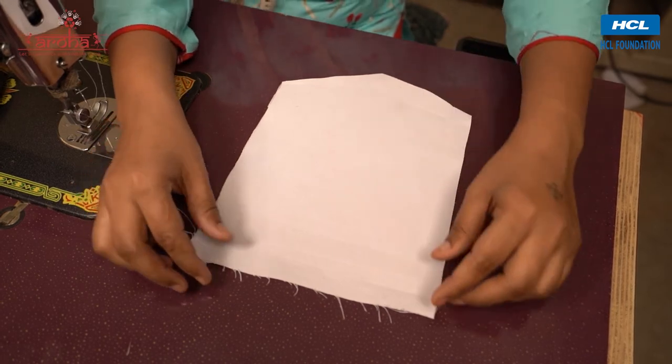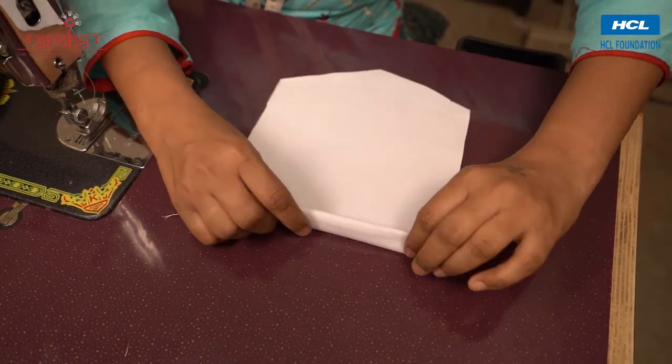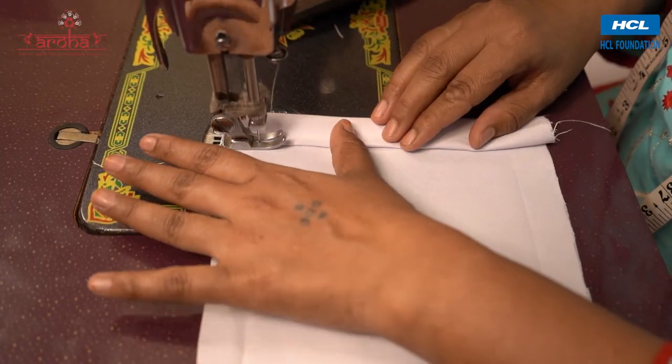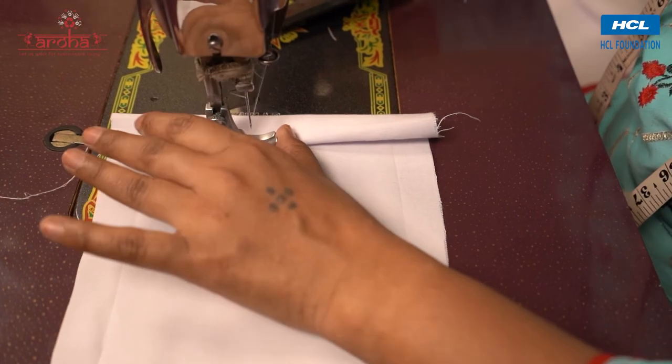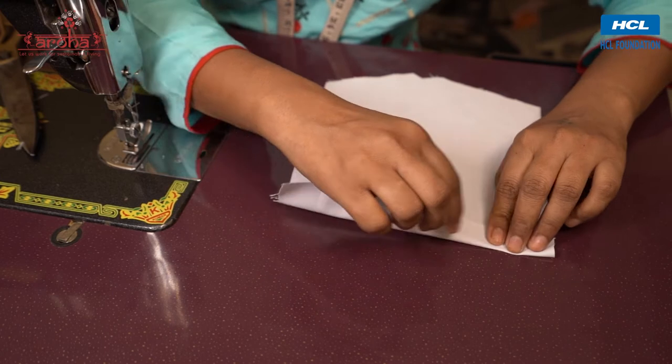Now take the pocket cutout, fold the upper side of the pocket twice, and stitch along the open ends of the fold. Repeat the same for the other pocket.